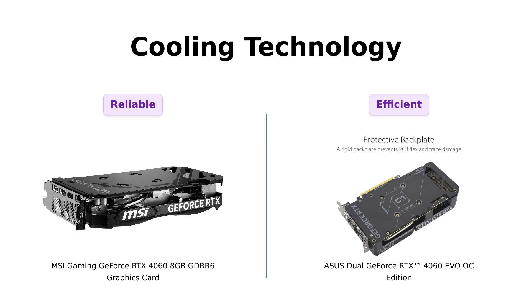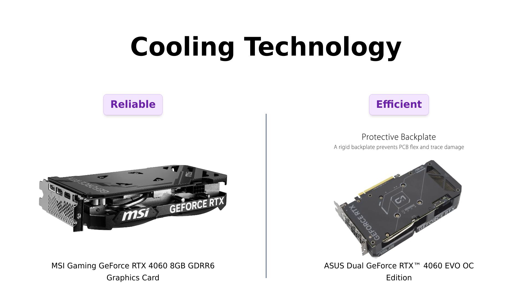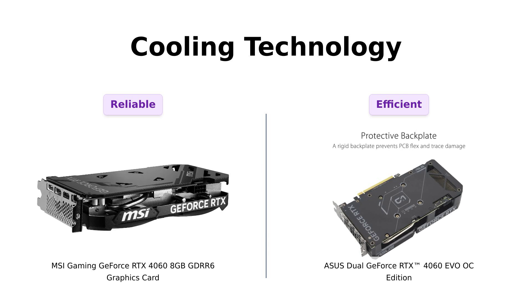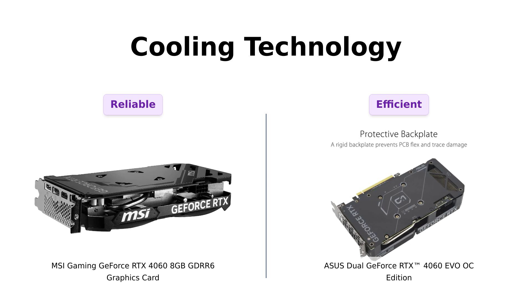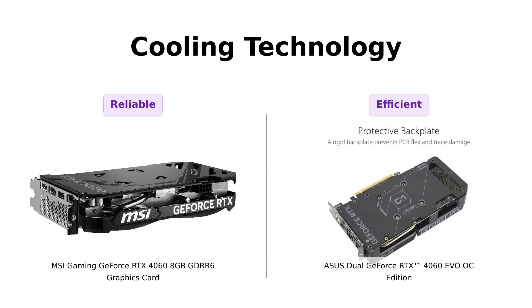Let's talk cooling. The Asus has an Axial Tech fan design — sounds fancy, right? It means it has longer blades that push more air, like a fan on steroids. Reviewers highlight that this helps keep the card cool and quiet, which is a significant advantage during intense gaming sessions. The MSI also has a cooling system, but it's noted that it may not be as effective as the Asus's. If the Asus is a sleek sports car, the MSI is more like a reliable sedan — you'll get there, but it's not winning any races.